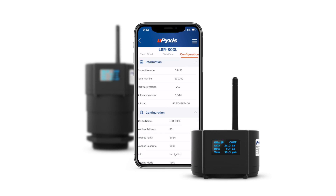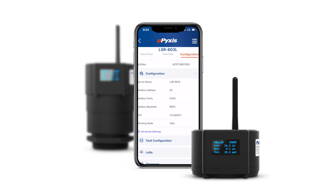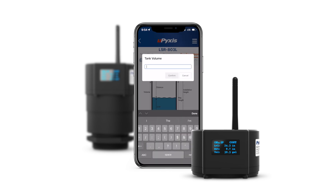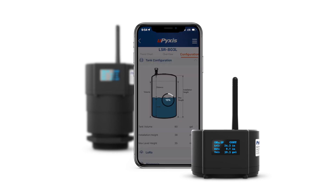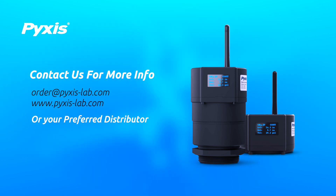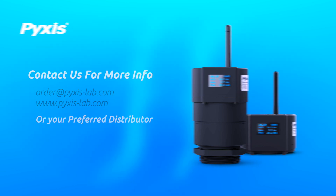Both the LSR series level sensors and the LG series LoRa receivers can quickly and easily be configured via the integrated Bluetooth capability with the UPIXIS 2.0 mobile app for rapid field deployment in minutes. For more information on the LSR series LoRa-ready radar level sensors or our LG100 LoRa receiver, contact us at order@pixis-lab.com, check them out on our website, or contact your preferred Pixis Lab distributor.